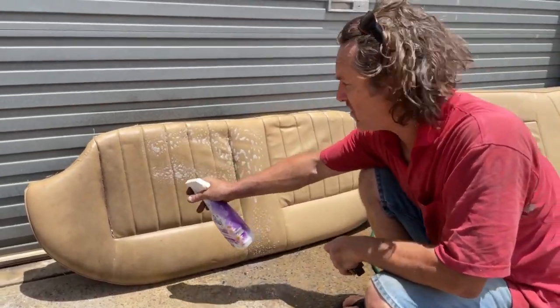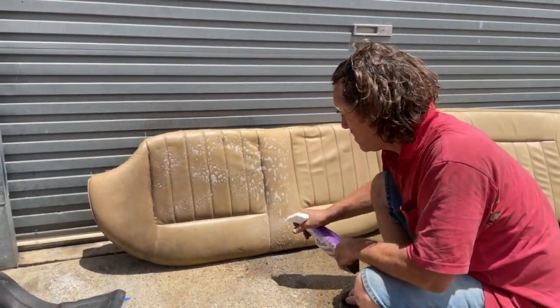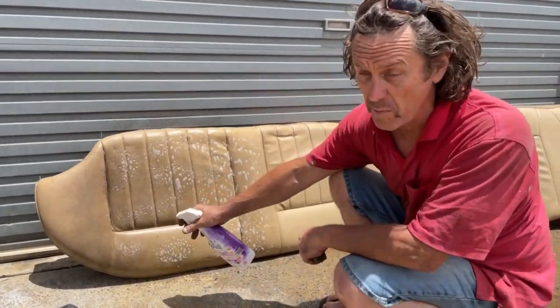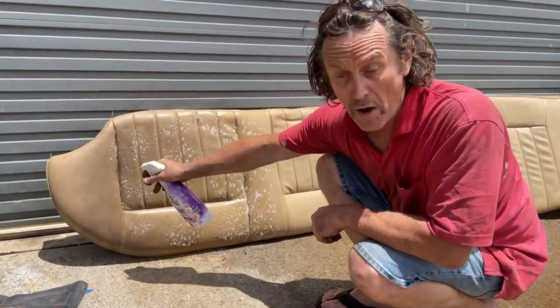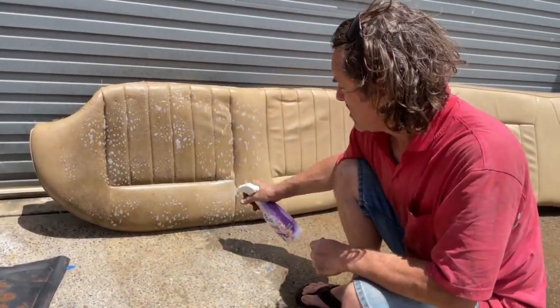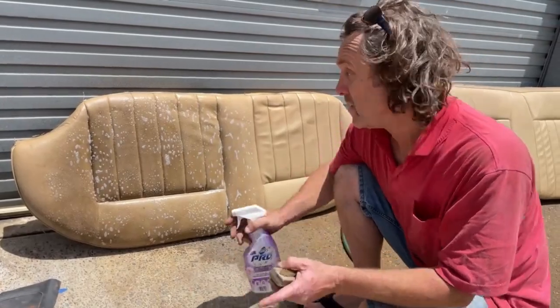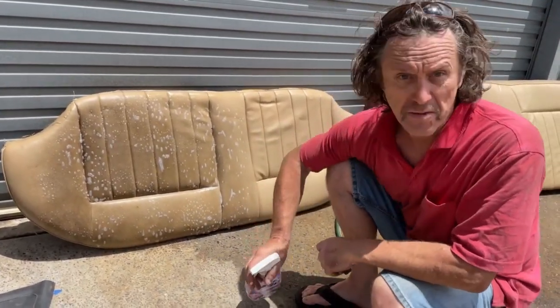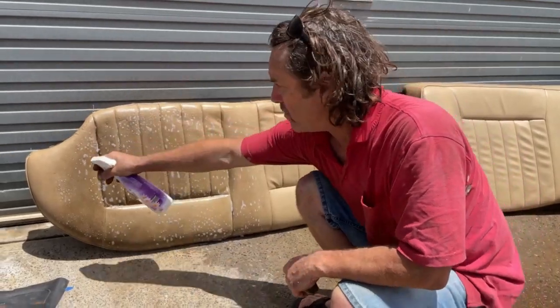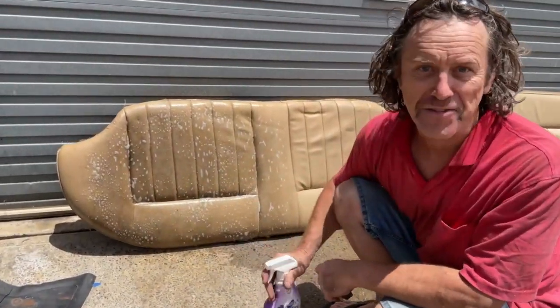These seats came out of my fellow Unique Cars Magazine contributor Dave Morley's hill climb car about three years ago. We bought a Holden Commodore which I'm sure some viewers have read about in the magazine. The car's just about ready for the track, but I managed to bludge the old seats off Dave for the sum total of a cask of wine.